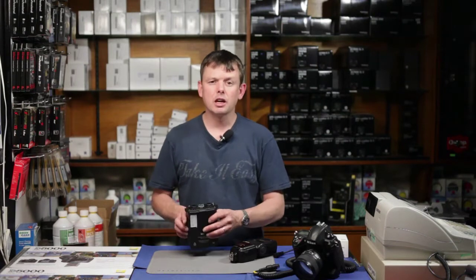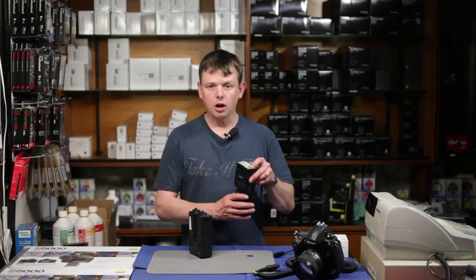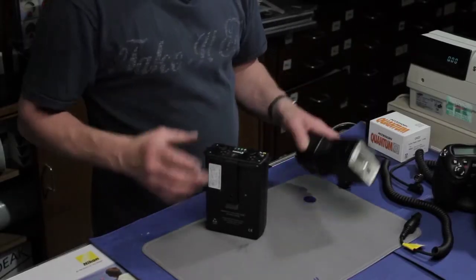It saves you having lots of batteries in reserve. I believe it gives well in excess of five hours of video, and is also capable of giving more than a thousand full-power shots with a shoe-mounted flash gun.